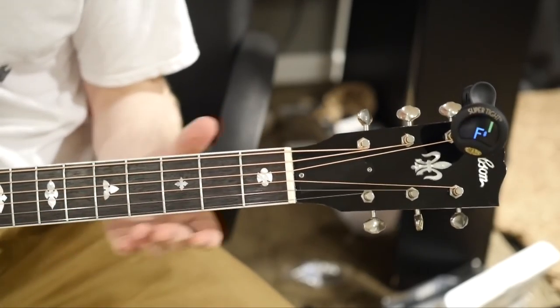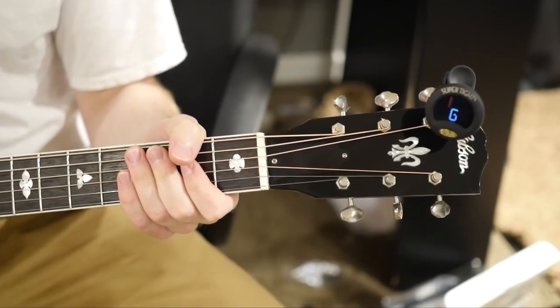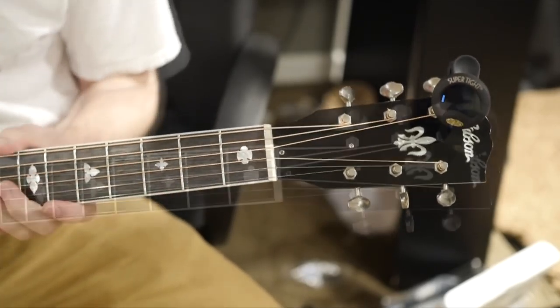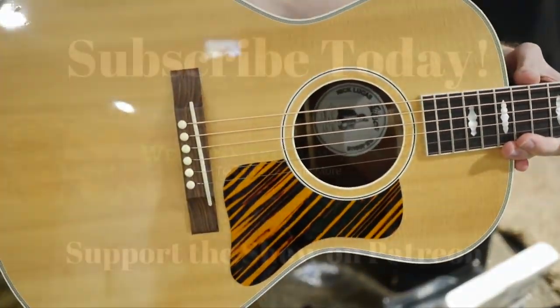So there you go. I hope this helps you not feel like a complete fool at a guitar store and gives you at least a way to get a playable sounding instrument. I know it's common knowledge for a lot of seasoned guitar players, but you'd be surprised how many people don't realize this. I hope you guys enjoyed this video and we will see you tomorrow on the next episode. Take care.